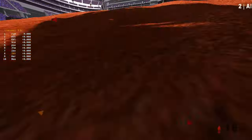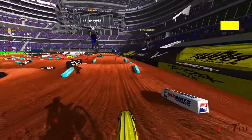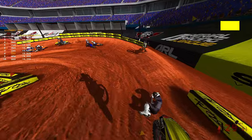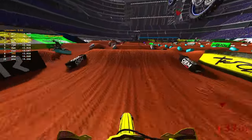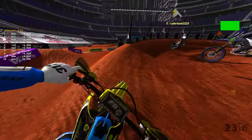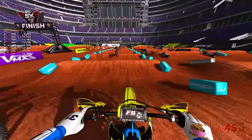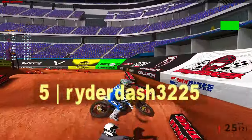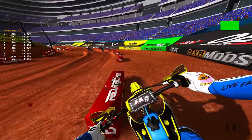Wow, that guy went for the moon and back - he just flew! Hopefully that gives me enough time to get back up and not get landed on. I'll take that. I thought I was actually gonna land on top of that guy, would have been bad. But we're chilling. I do like the Suzuki and the setup I have through the whoops - feels very planted.